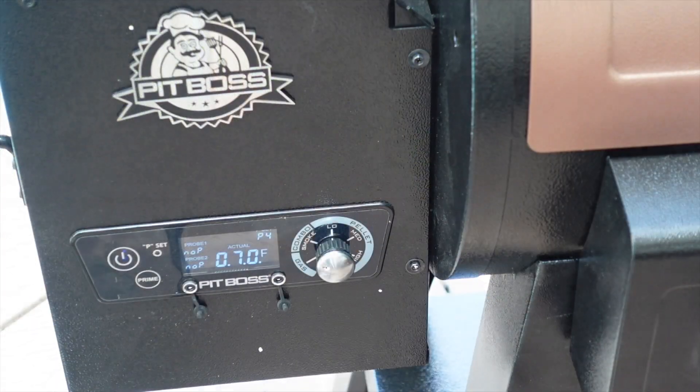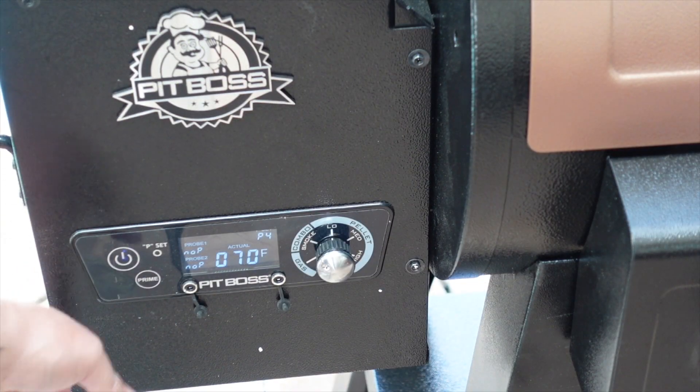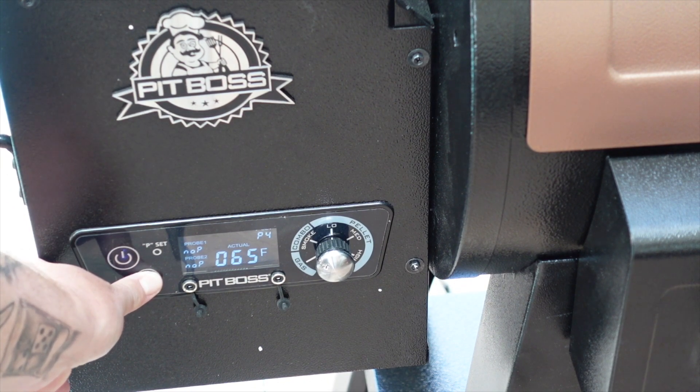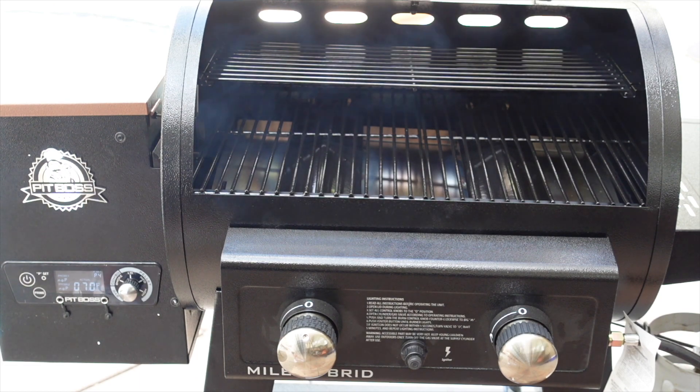We're going to get them fired up. We're going to prime it because I haven't used the pellet hopper yet — prime it, get those pellets going. We're getting some of that white smoke, so we'll let that burn off and then we'll throw our steaks in.